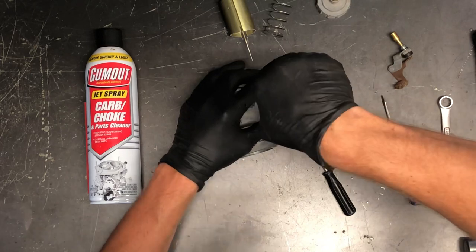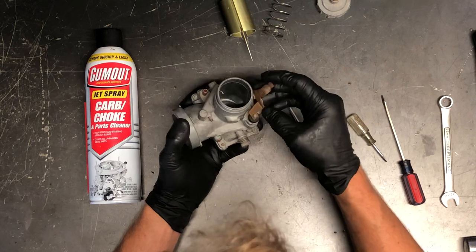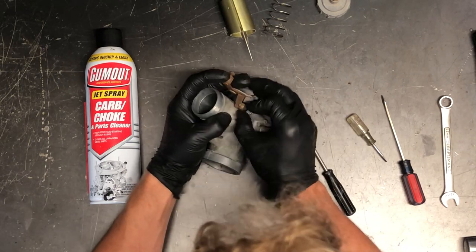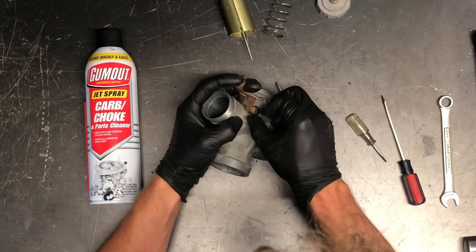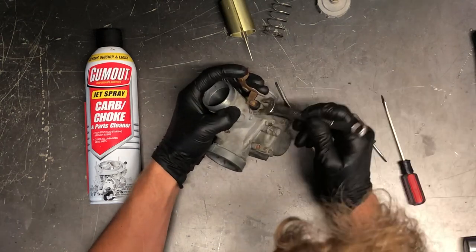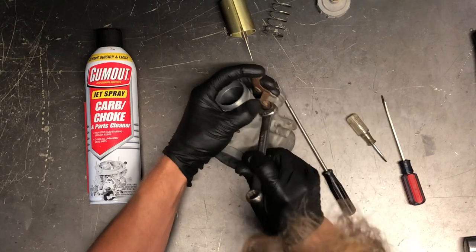These four screws are tightened up. Now I'm going to take this choke and put it back on here. A lot of times where this cap is aluminum, you can run it down quite a way before you've got to get a wrench on there. You're not able to turn very well with a wrench, so I like to take it as far down with my fingers as I can.